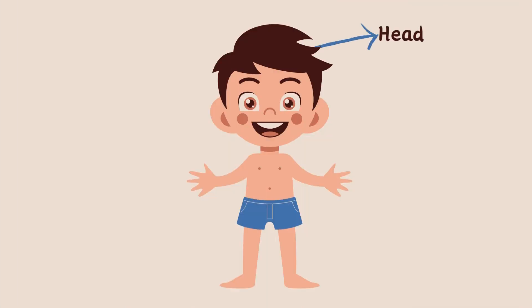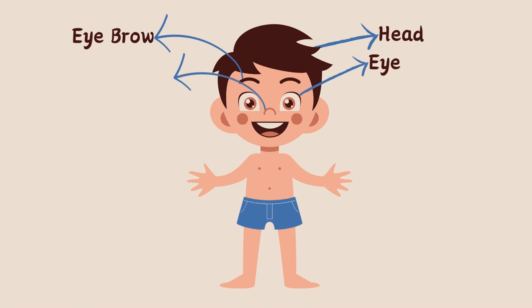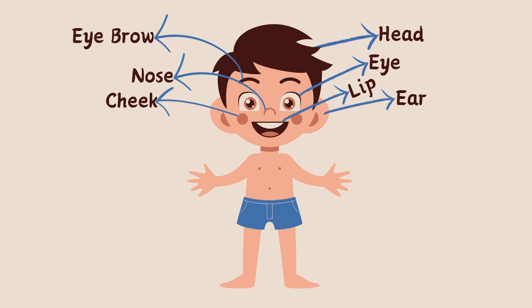Head. Eyebrow. Eye. Nose. Cheek. Lip. Ear.